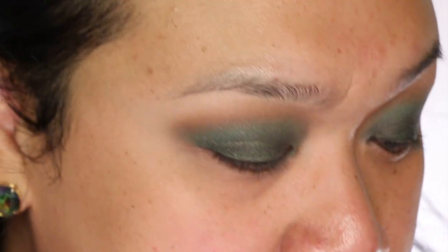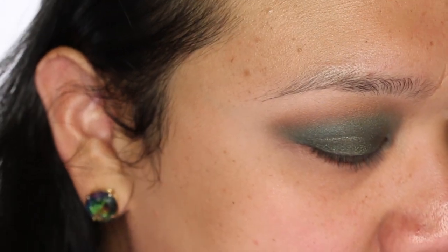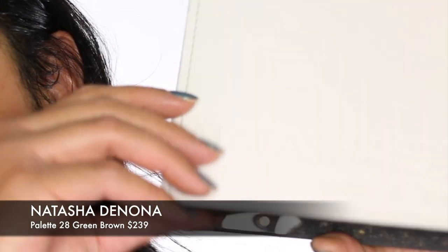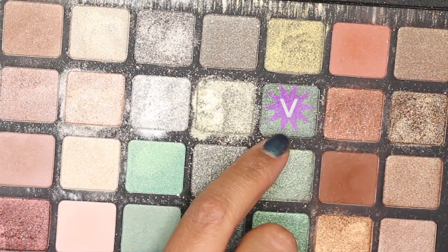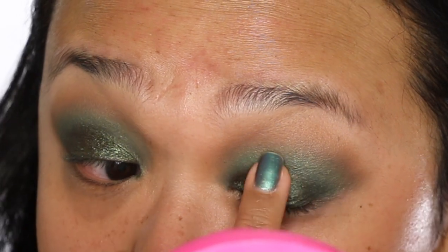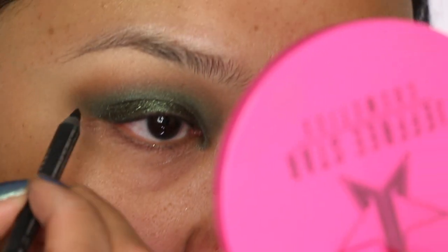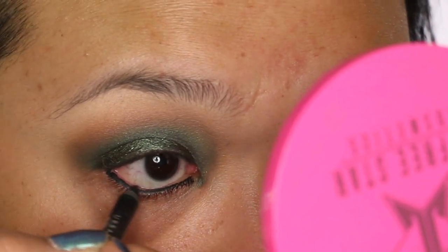Because of that eyeshadow stick's nice creamy texture, I'm now going to take the star color — one of my favorites. I'm taking my Natasha Denona palette and using color 85P Panija. To apply this color, I'm actually going to use my finger — I pick up the eyeshadow with my finger and literally press it right on top.